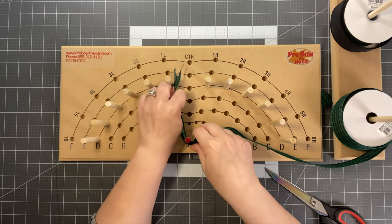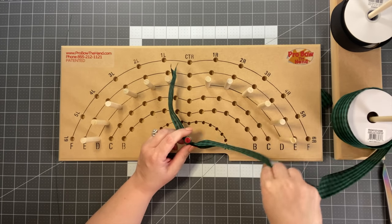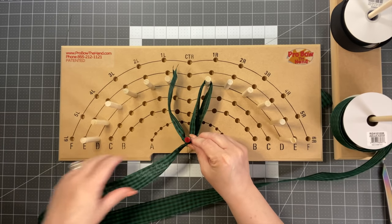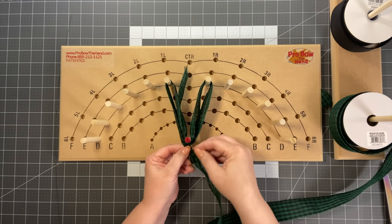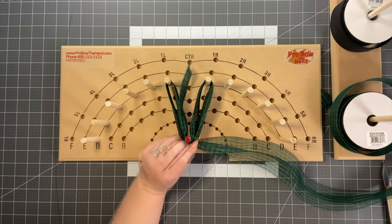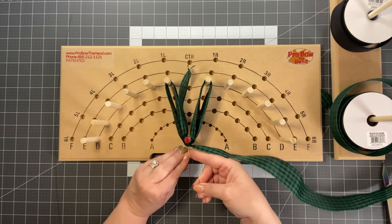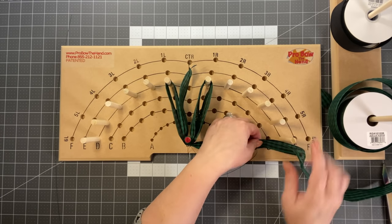We're set and ready to go — let me show you how easy the terry bow is. Go check out Terry's YouTube channel and tell her I sent you. Take your two fingers, put them out, and go around the first peg. Gather and then twist, go over the next finger and come back. Gather and twist — we want the right side of the ribbon showing.